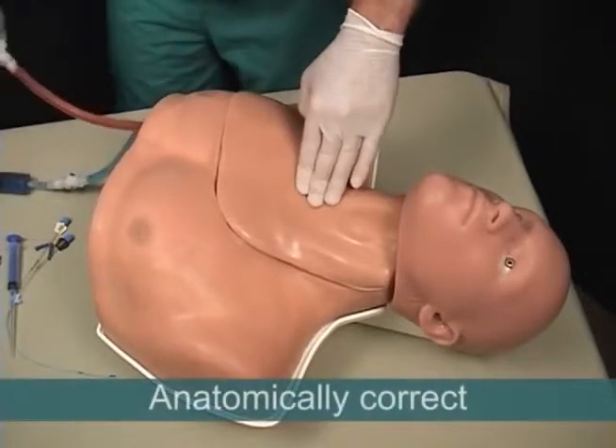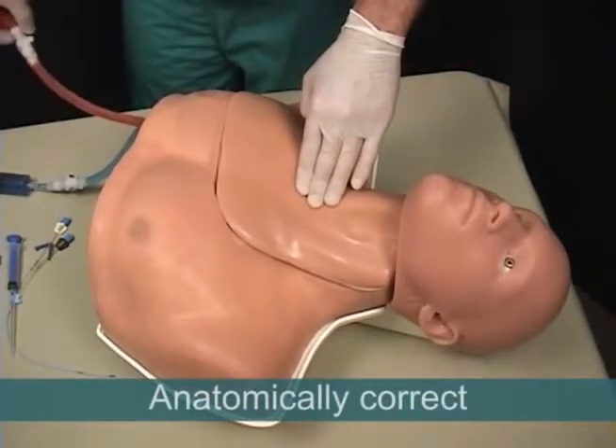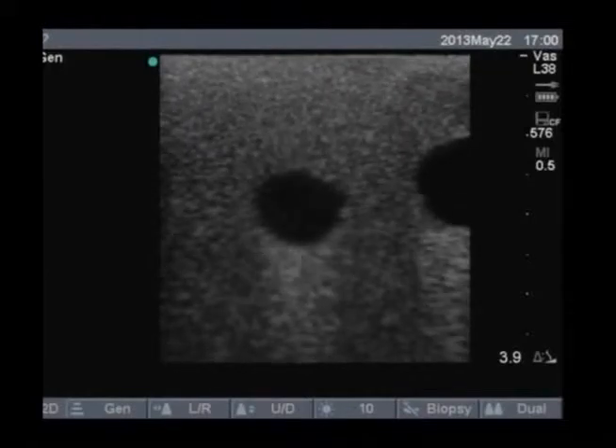The system is also anatomically correct, with landmarks that are both externally palpable and visible when viewed under ultrasound.